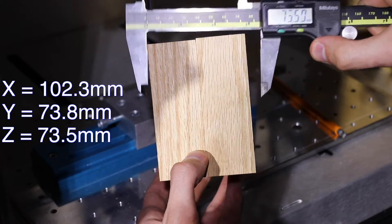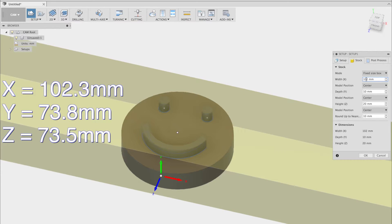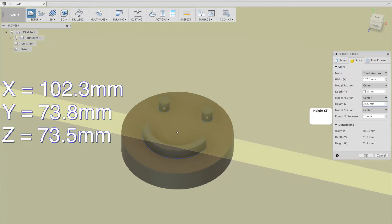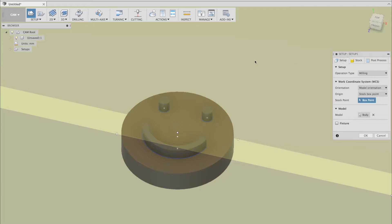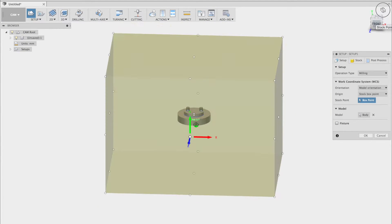Now that we have the stock dimensions, we'll need to enter that into Fusion 360. As you can tell, the model is considerably smaller than the stock size.